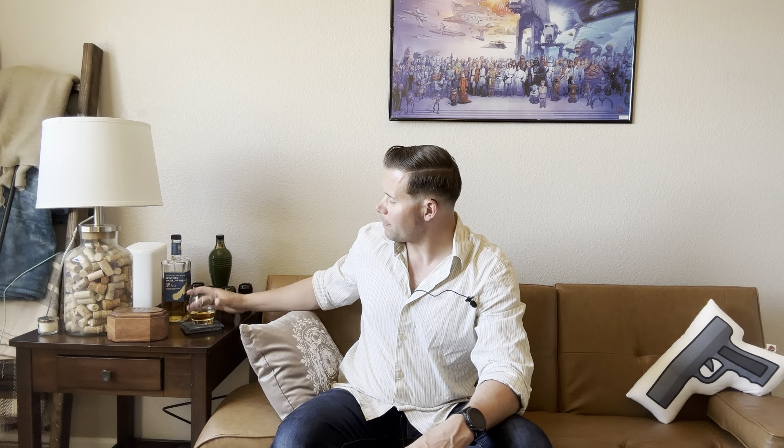Murph's here, and today I'm going to talk about the 7.5 by 55 millimeter Swiss service cartridge. I want to discuss some of its history, go into some of its technical specifications, follow that up with some contextual data, and then do a little comparison before it's all said and done.